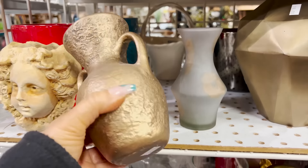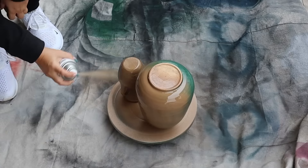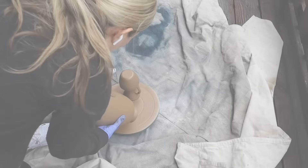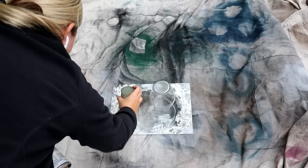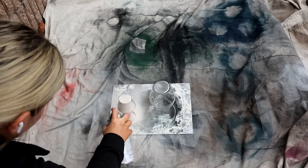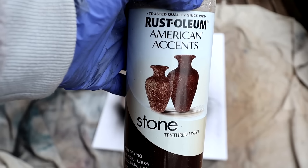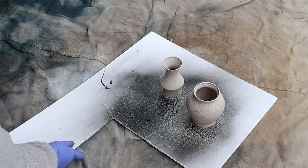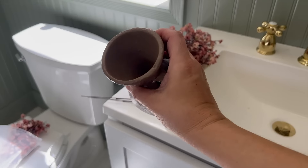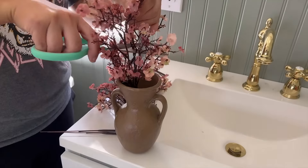Now we're getting to the fun part, which is a lot of the decor items. I thrifted this vase and wanted to change up the color, so I spray-painted it the color nutmeg. I grabbed another thrifted vase that I'm going to spray with a cream color, and I'm also going to add one of my new favorite spray paints, which is the stone texture. I also picked up these cute flowers off of Amazon to add into the vase — I thought these looked adorable sitting in my windowsill.